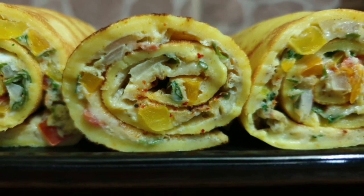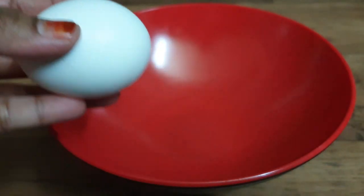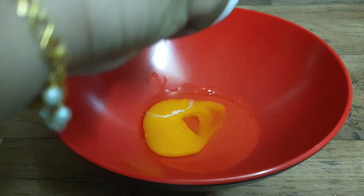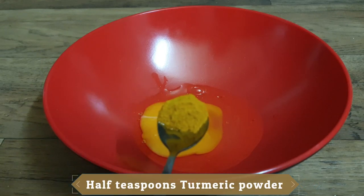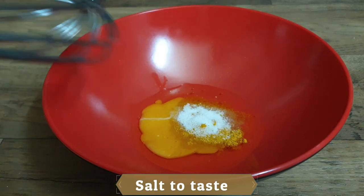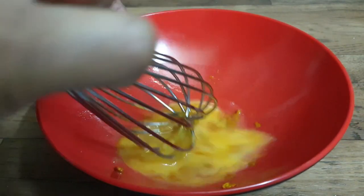We are ready for this recipe. I am ready for the ingredients. I am going to put them in a bowl. We will put the ingredients in — 2 egg rolls.